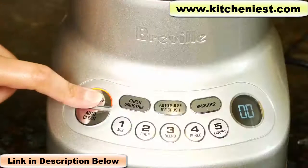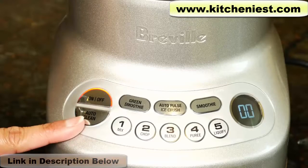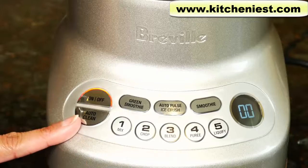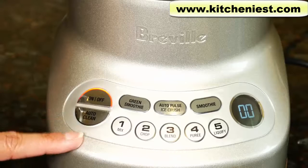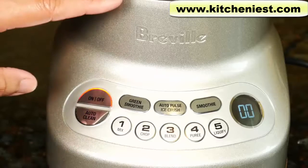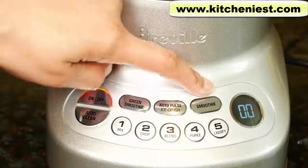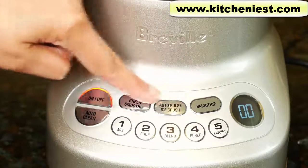The base has an on/off button and auto clean. With auto clean, you just put a little bit of soap and warm water in the jug, press auto clean, it will count down and run the blender. There's also green smoothie, auto pulse ice crush, and smoothie — these three are pre-programmed cycles.